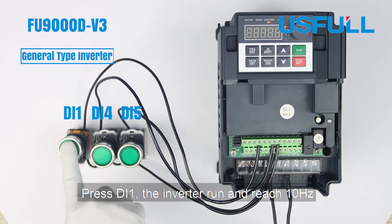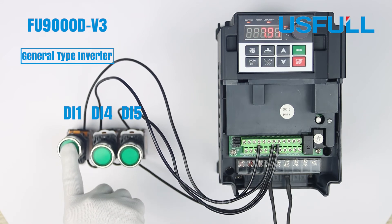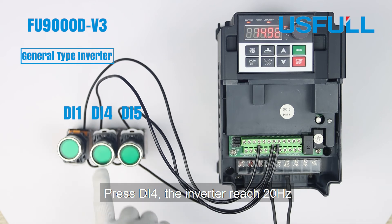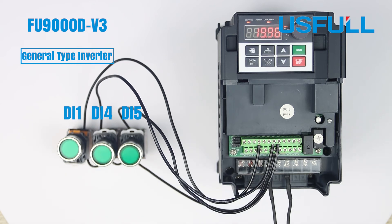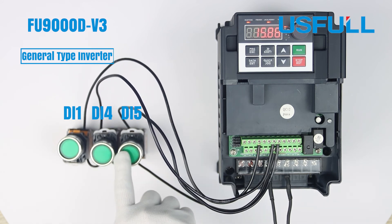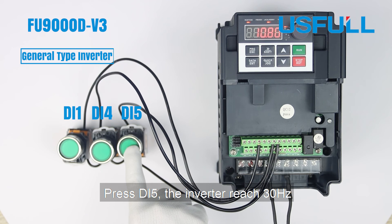Press DI1; the inverter runs and reaches 10Hz. Press DI4; the inverter reaches 20Hz. Press DI4 again to close it, then press DI5; the inverter reaches 30Hz.